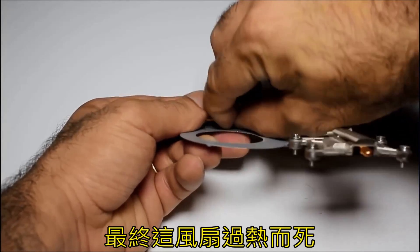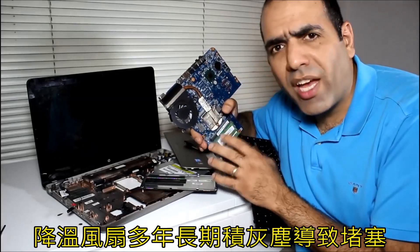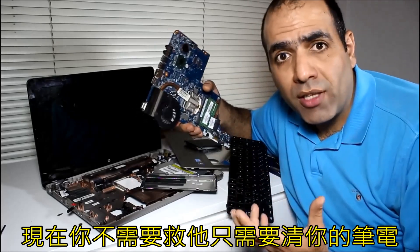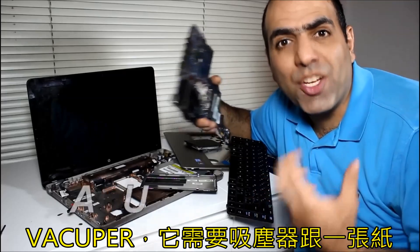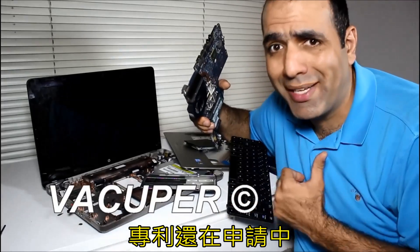Eventually, the fan heated up so much it died. The cooling fan constantly sucks dust in and over years the air channel will block. Now, you don't need to dissect your laptop to clean it. I have invented a method called Vacuoper involving a vacuum cleaner and a piece of paper. Patent pending.